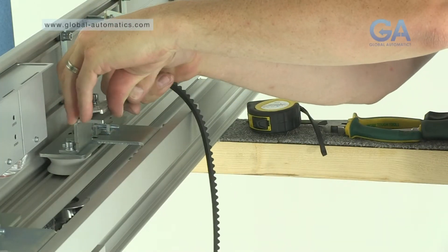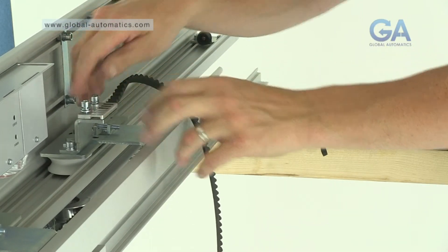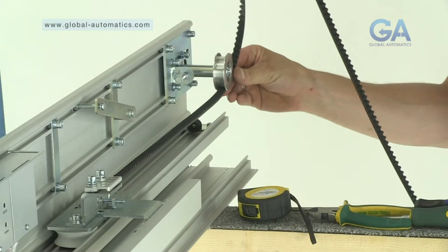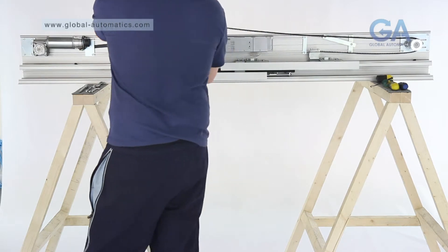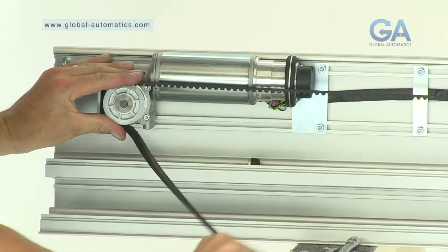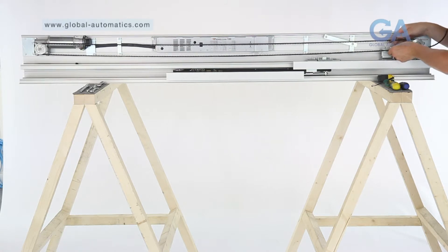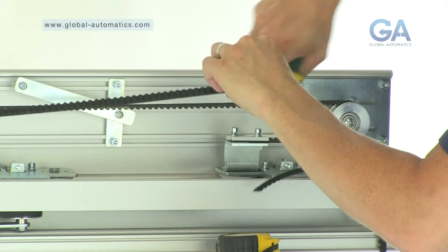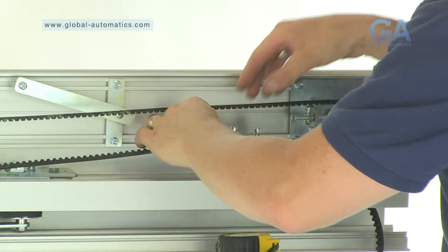One, insert the belt into the front carriage assembly belt clamp and temporarily secure the clamp. Two, wrap the belt around the idler pulley wheel. Three, guide the belt to the left hand side around the motor gearbox. Four, run the belt back to the belt clamp. Five, cut the belt to the appropriate size. Six, release the belt clamp and re-fix into position with both ends of the belt installed.